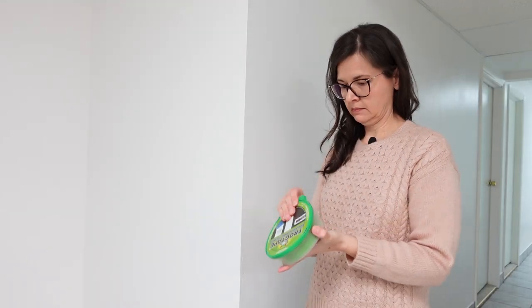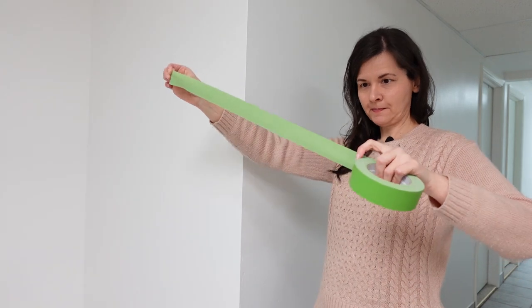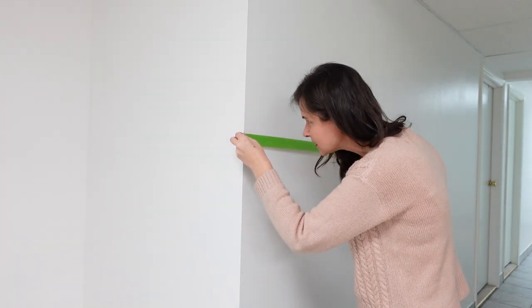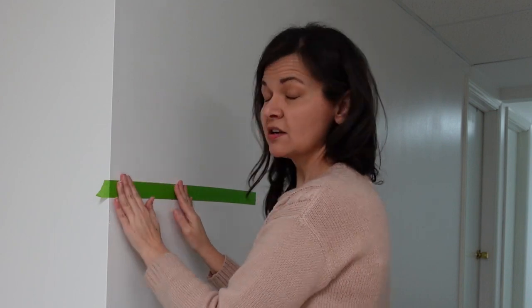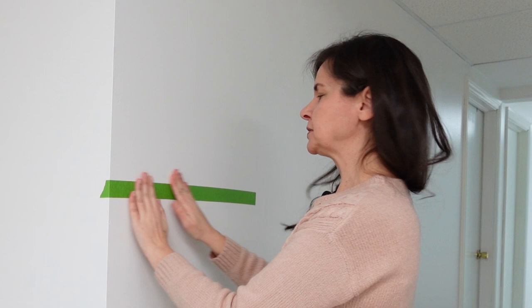I'm now going to start taping off my line and I am using frog tape, but this isn't the trick to perfectly crisp lines — I mean, it helps, but it's not the real trick. Rip off a piece that you find easy to work with, like maybe an arm's length. Stretch it out and match up with your markings. Press it on nice to make sure you're getting the seam nice and tight. Then just keep going.